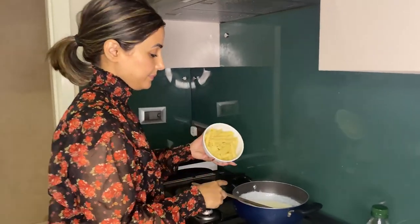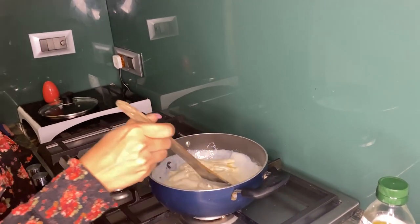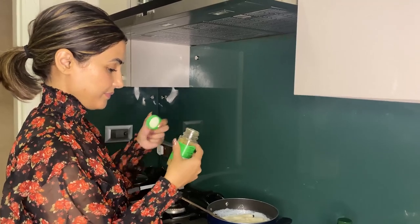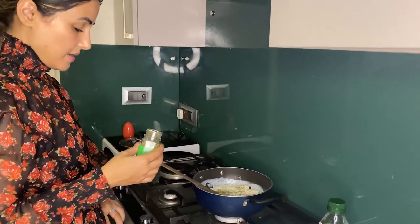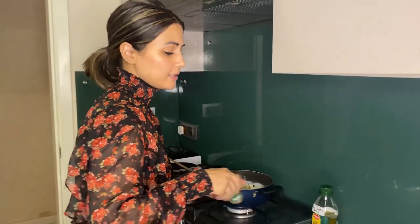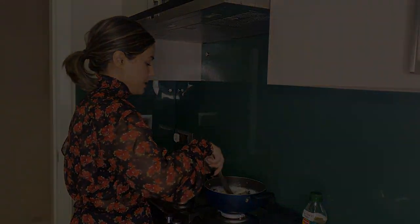Now I'm going to add the pasta. Wow, perfect! Now we will add a little bit of mixed herbs, then a little bit of oregano, and then chili flakes. I want to add a little bit of chili flakes. Now let me just mix this whole thing.